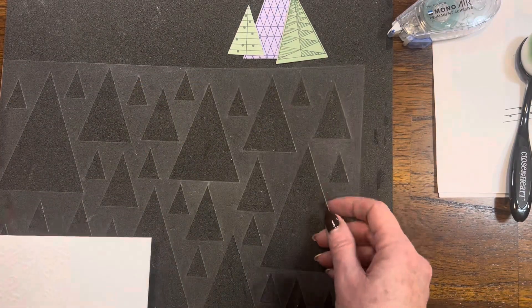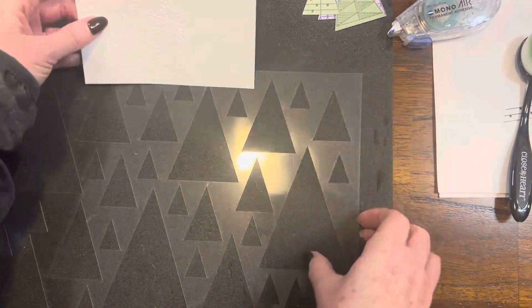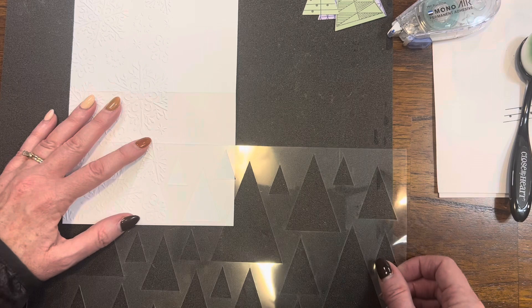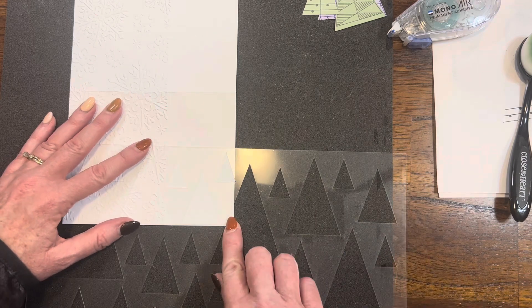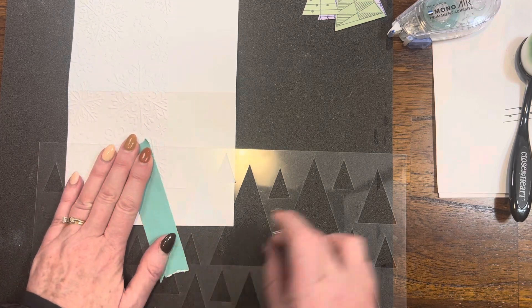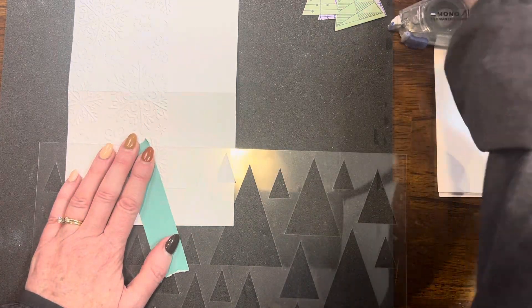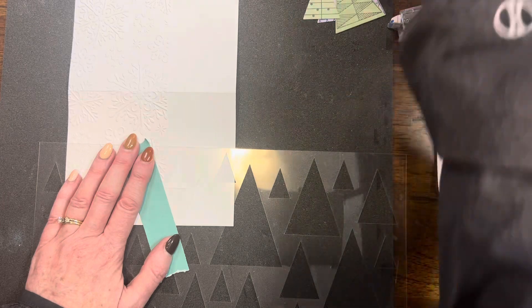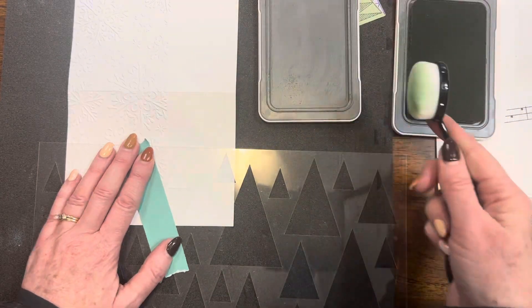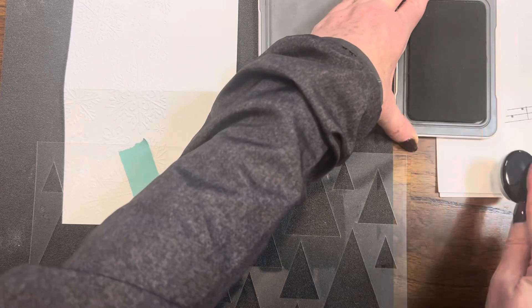Did you see those triangles and how the layers of my stencils work together? You're going to see it as I stencil a few of these trees on the front of my card — they layer on so beautifully. I like to use one-inch masking tape just to mask off where I do not want to use my blending brush and ink.